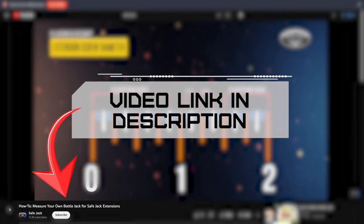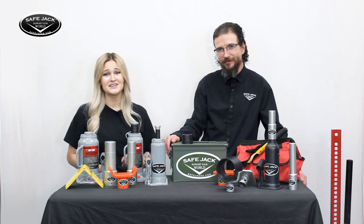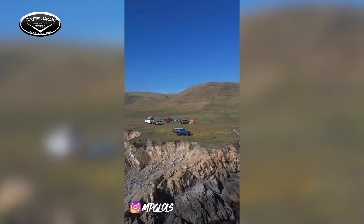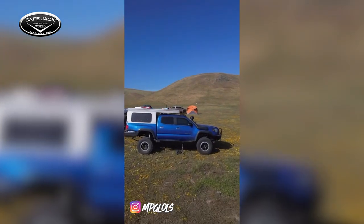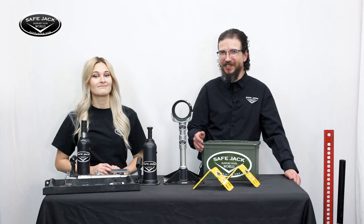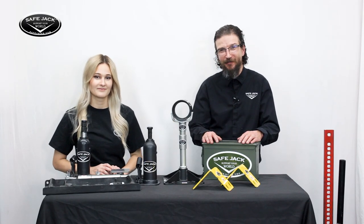If taking measurements doesn't sound like your kind of thing, no problem. For your convenience we have many pre-packaged bottle jack kits that include all the necessary tools to start lifting safely on or off the trail. We'd like to give you an overview of our most popular kits, but before we do that let's quickly demonstrate how our bottle jack system works.